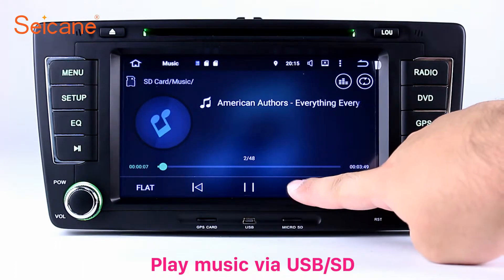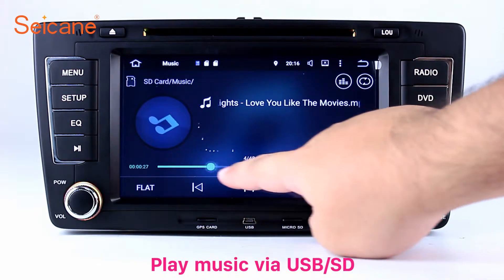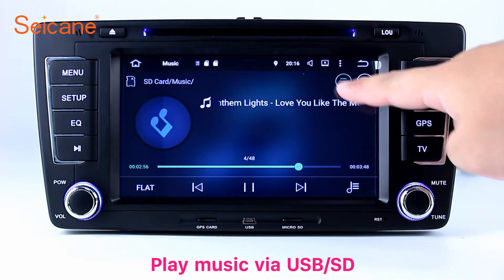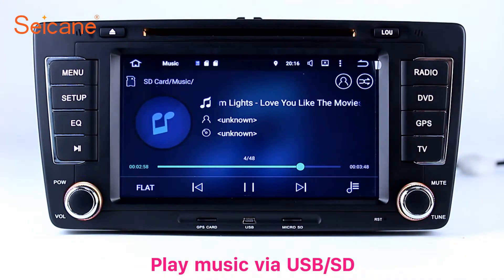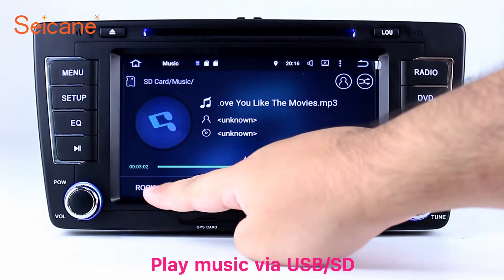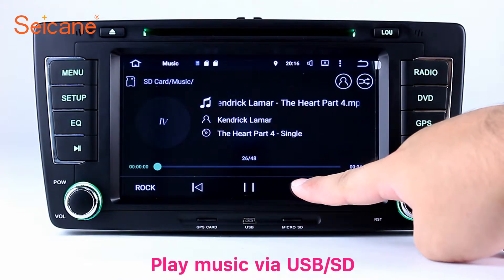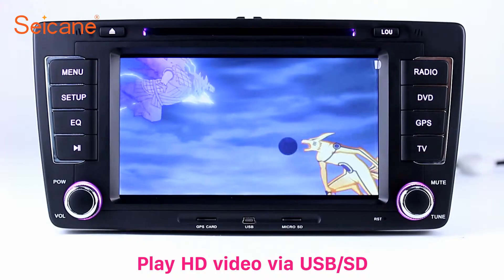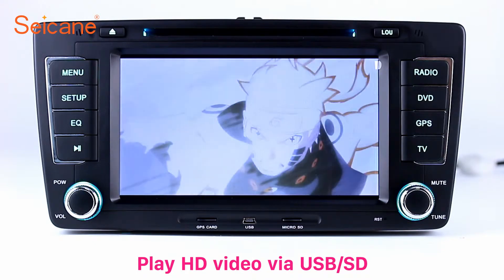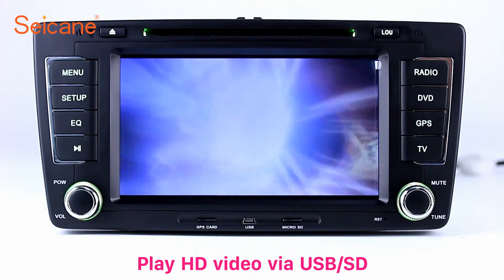USB SD. Insert an SD card into the unit, then you can play media files from it. You can listen to songs freely. The digital signal processing system and built-in equalizer make it possible to enjoy perfect audio sound. You can also set different play styles for songs. Go back to the main menu and click the video icon, select files from the SD card, then you can enjoy videos.